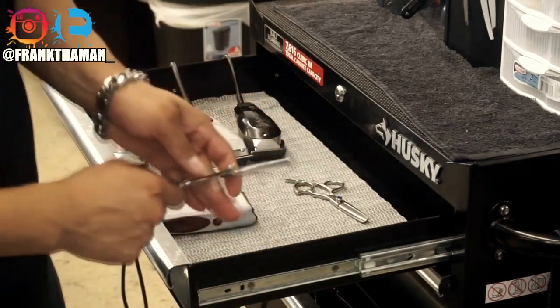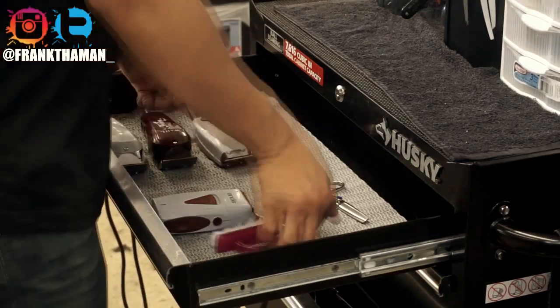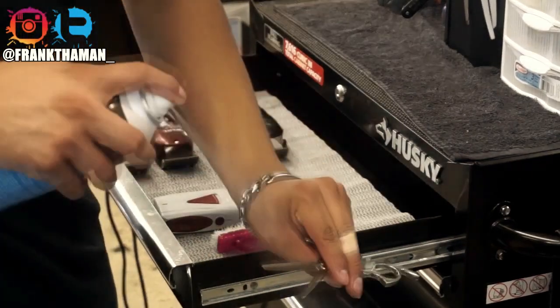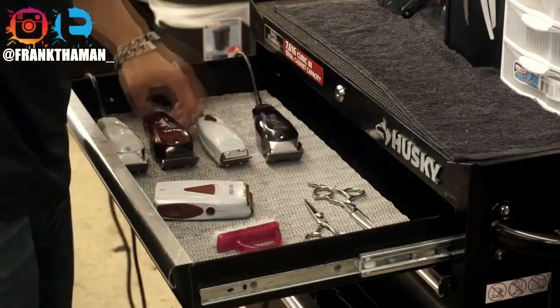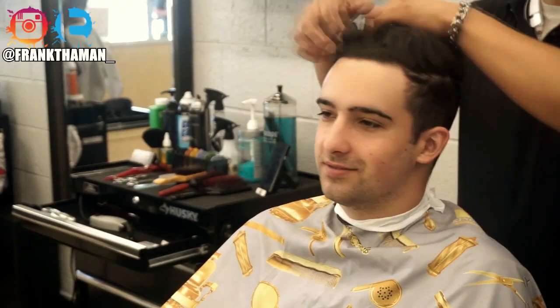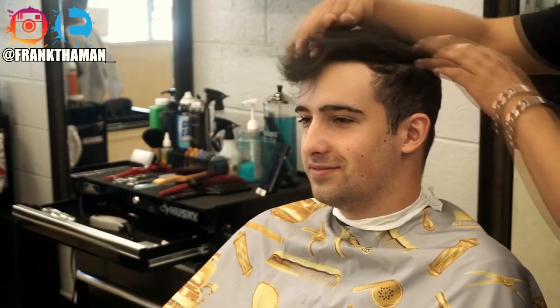Go ahead and grab your Cool Care spray and hit each individual shear or clipper in the front and in the back. All you need is a small mist — you don't need a lot. Next up is the most important thing, which is a consultation. Right before we even pick up the shears or clippers, we have to make sure that we know exactly what we're about to do.